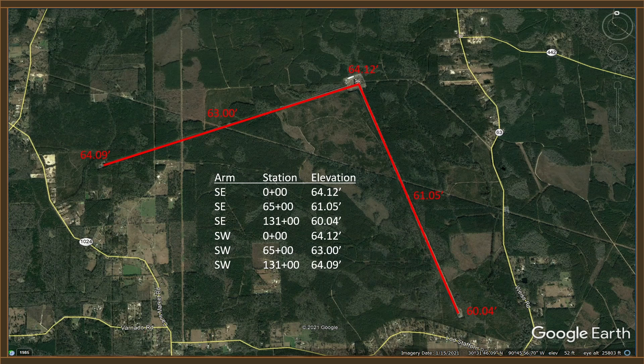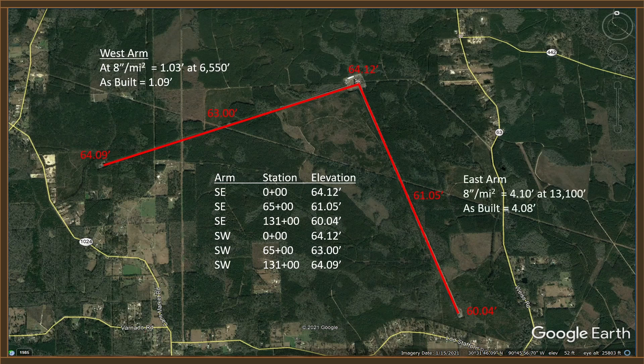Let's use the old tried and proven 8 inches per mile squared and see what happens. At 8 inches per mile squared, over 6,550 feet, the drop should be 1.03 feet — the as-builts give us a drop of 1.09 feet. That's very close, just 6 one-hundredths of a foot. We can do the same thing on the east arm: over 13,100 feet, the drop should be 4.10 feet, and according to the as-built drawings the actual drop is 4.08 feet. This data is very close.